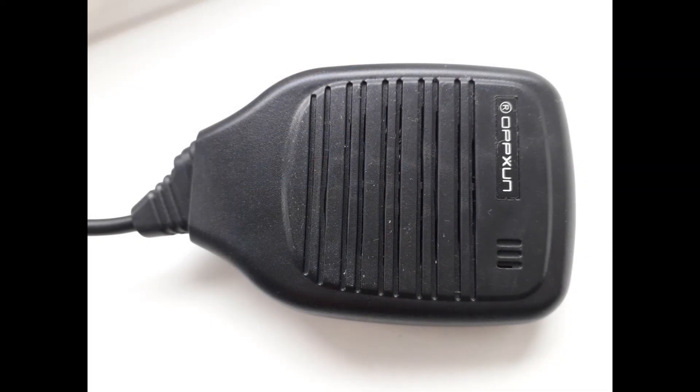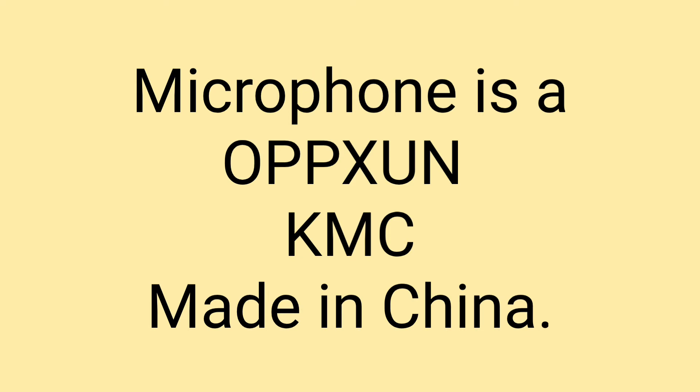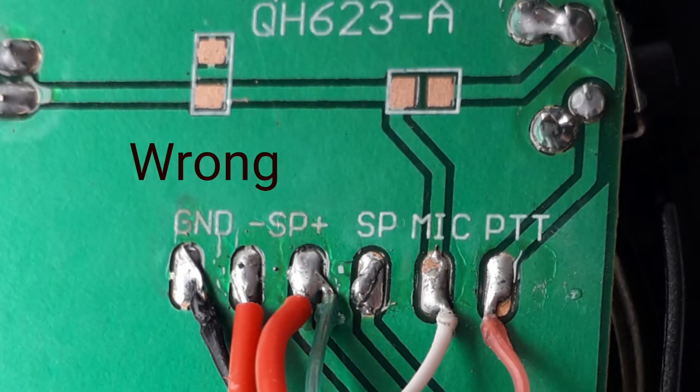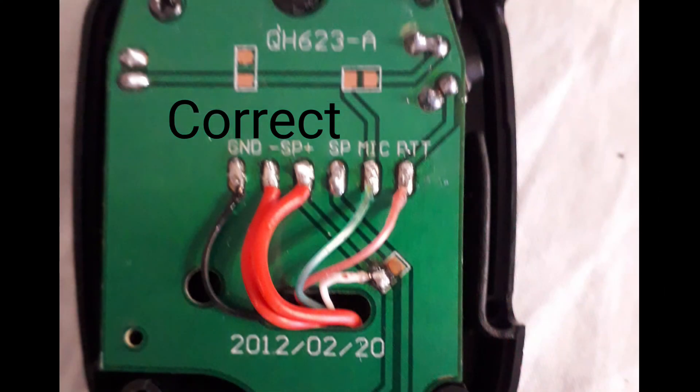The wiring in the microphone is wrong — I've discovered this recently on my second purchase of one of these radios. There's no five volts getting to the condenser microphone. I've created some photographs showing the original wiring and how it should be connected for this particular type of radio.